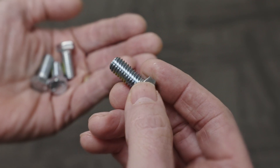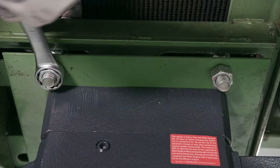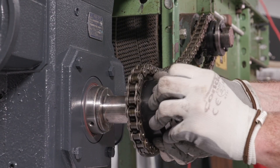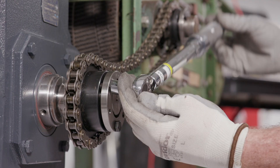Inspect the bolts to assure they are not compromised, then mount the HERA gear reducer to the conveyor. Install the existing chain and sprocket. Be sure to properly torque the bolts when installing the bushing.